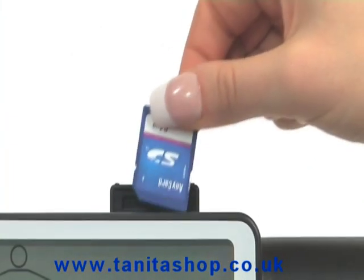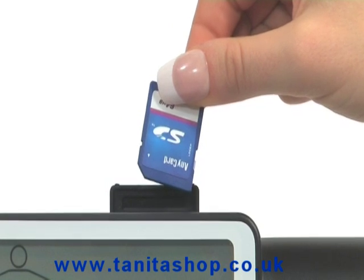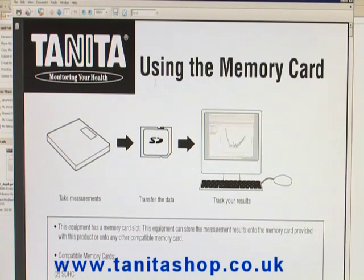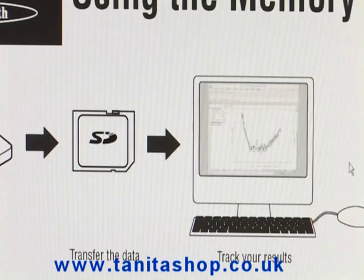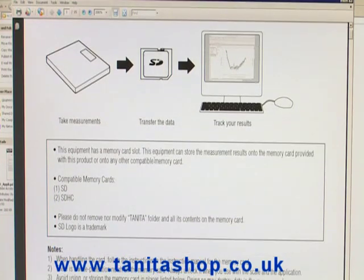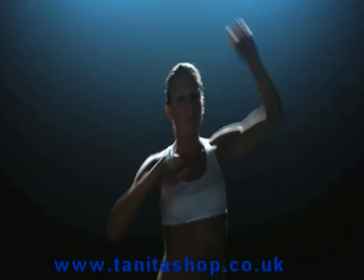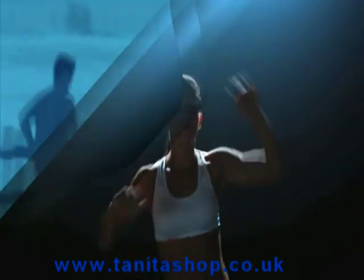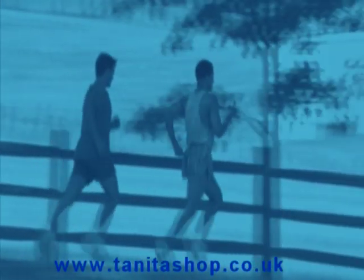The SD card will automatically store your measurements ready for when you need to download the data to your computer. The free software allows you to manage and track your data in Microsoft Excel format. You will soon see how your fitness routine affects your body composition, enabling you to fine-tune your workout to maximise your sports performance.